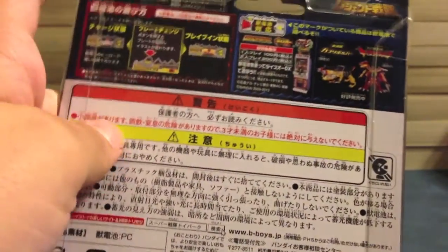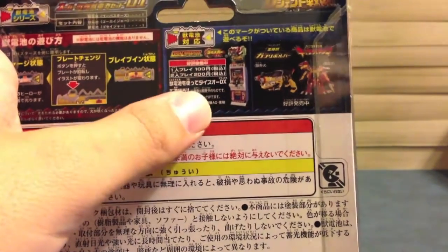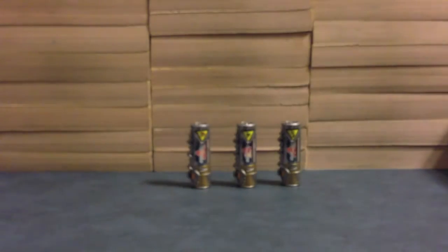You can push the button and flip them around, and it works with your Kyoryuger and your Gabu Revolver. So let's get right down to it — we'll take a look at all three batteries and then use them with the toys.